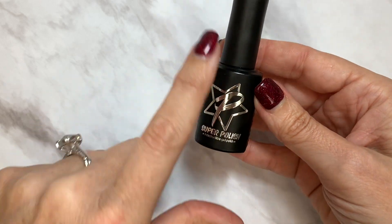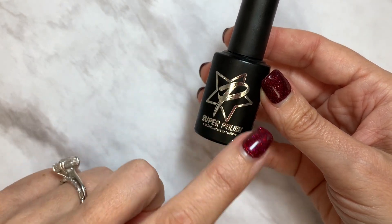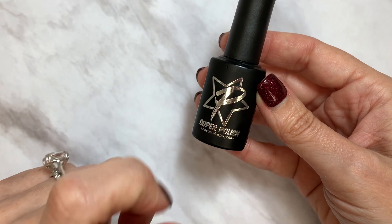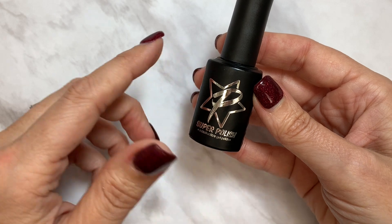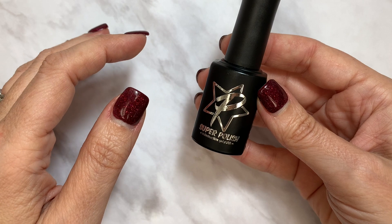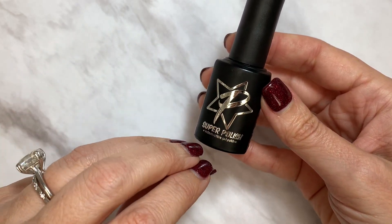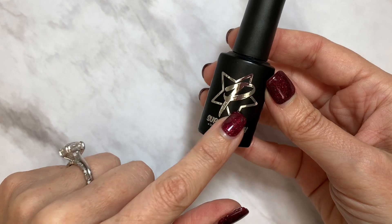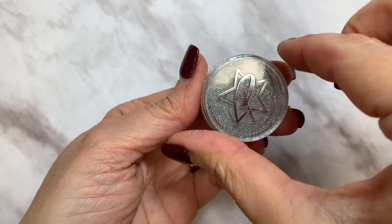You also got the Super Polished top coat. This is a no-wipe top coat. The thing I love most about it is it's stain resistant, so if you have clients who do hair, use a self-tanner, or whatever the case — their nails tend to get a little stain on them — this is a great option for that.